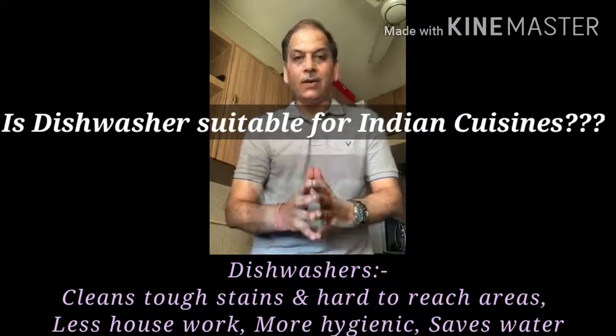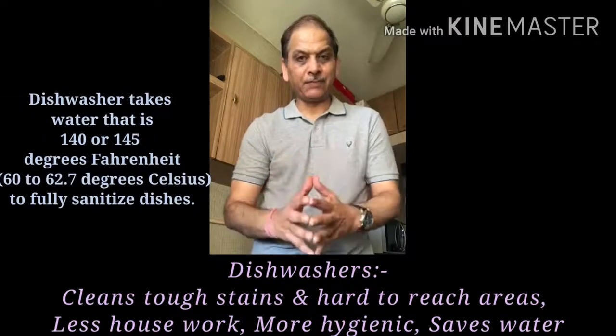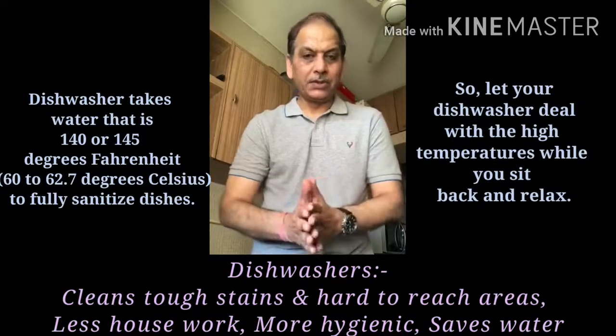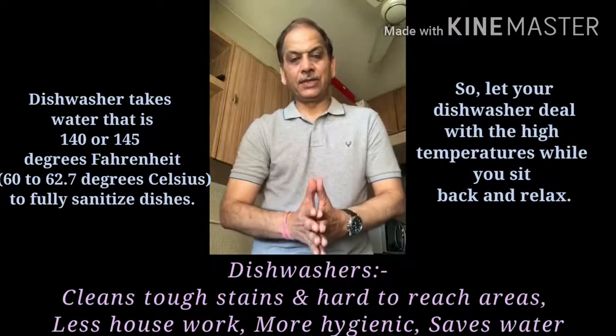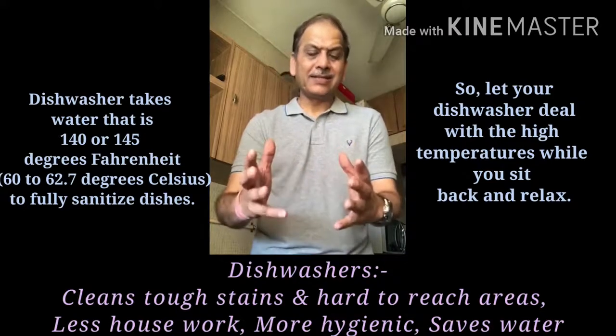My answer, technically speaking, is yes. Any dishwasher will wash the utensils at a temperature that varies anywhere from 30 to 70 degrees, depending upon what temperature or what particular cycle you intend to choose. However, there is a rider.